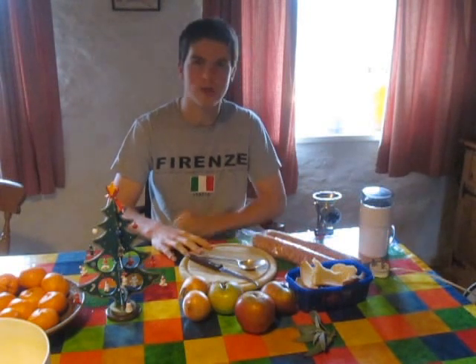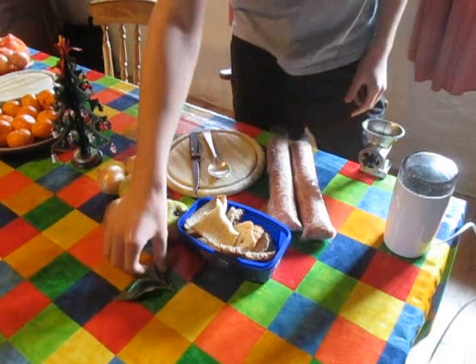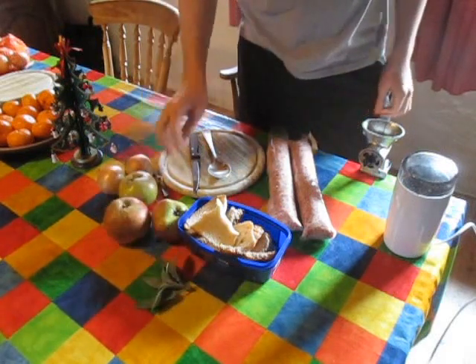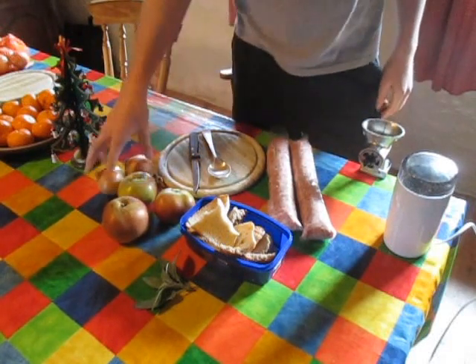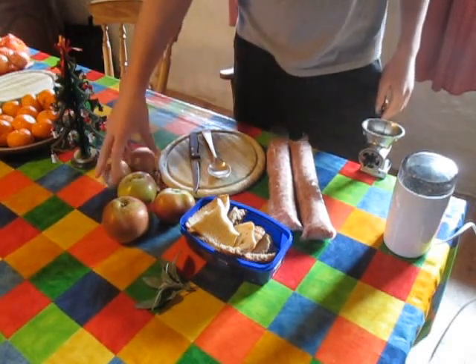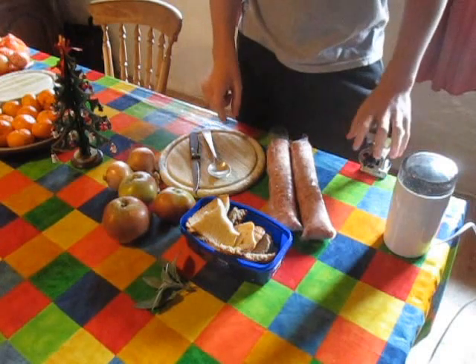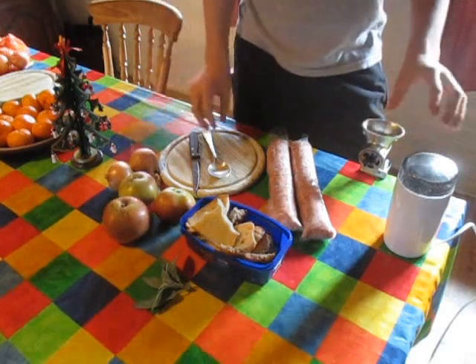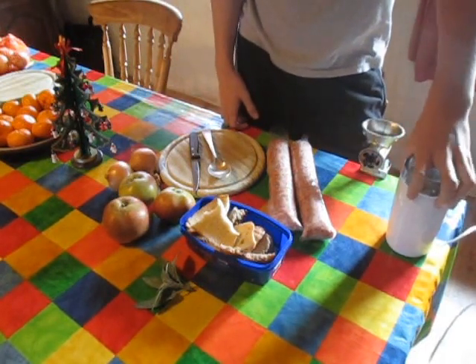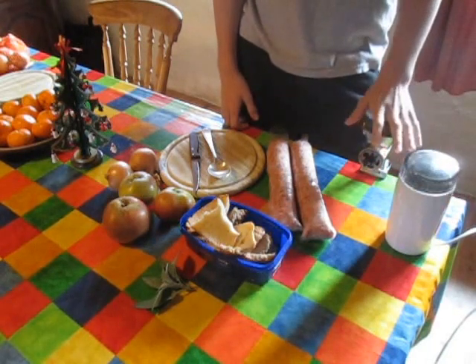Let me bring you a little closer to see all the nice tasty ingredients you need. You need 2 pounds of sausage meat, some sage that you've picked out from the garden, 3 large apples from our orchard — these are actually Mademange — and some onions. Cut the apples into 8 pieces before grinding, the onions into 6. We also need 4 to 6 heaped tablespoons of breadcrumbs, and then some salt and pepper.